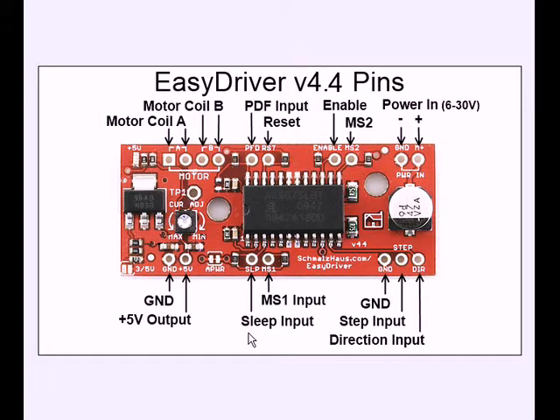A low on sleep will put the whole circuitry into low power. For enable — it should actually be enable-not — a low on enable allows you to have output, but if it's tied high and left there, the motor is turned off. I believe on the board itself it's tied through a resistor to low. MS1 and MS2 allow you to select stepping mode: full step, half step, quarter step, or one eighth step.